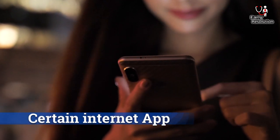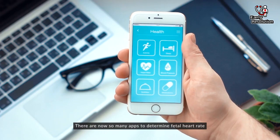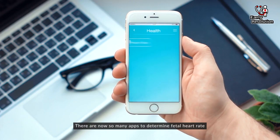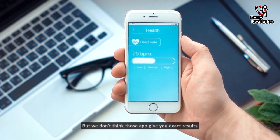Certain internet apps. You can check your baby's heart rate by using your phone. There are now many apps available to determine fetal heart rate. However, those apps may not give you exact results.